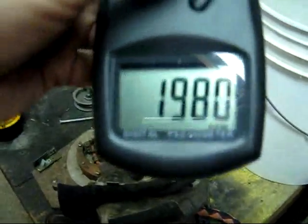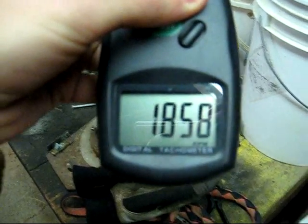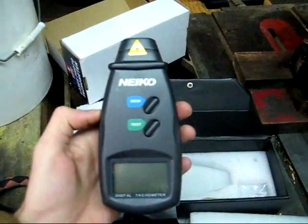Well, that's how it works. The memory function, if you press and hold, gives you the maximum and then the minimum. I highly recommend it if you don't already have one. No small engine repairman could ever go without one. There you go, 25 bucks.